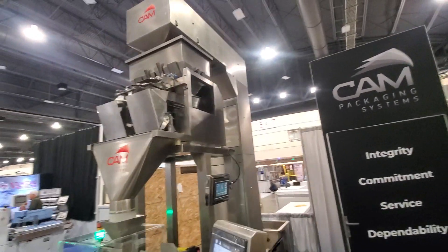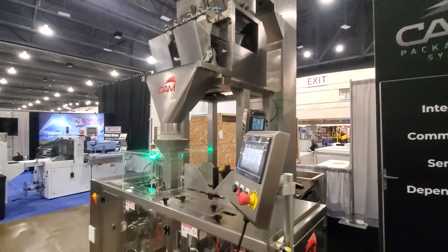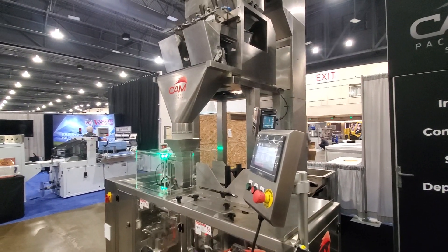You should really contact us if you're in the market for an entry-level pre-made bagging system. This will pay for itself in less than a year.